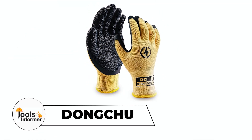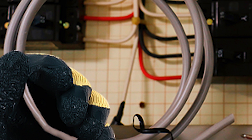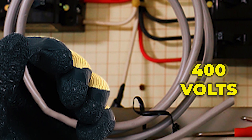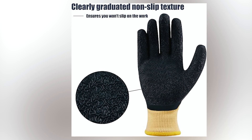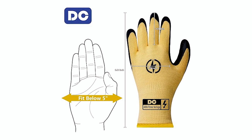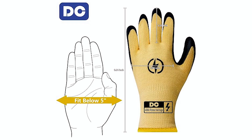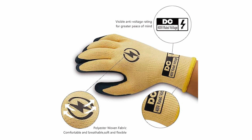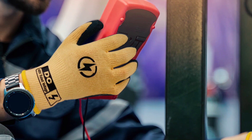Dongchoo Electrician Gloves. The Dongchoo Electrician Gloves offer insulation and protection for electrical work up to 400 volts. The rubber palms provide strong insulating and flame-retardant properties, ensuring safety. A textured anti-slip grip allows for confident handling. Made from durable nylon fabric, these gloves resist wear and aging.